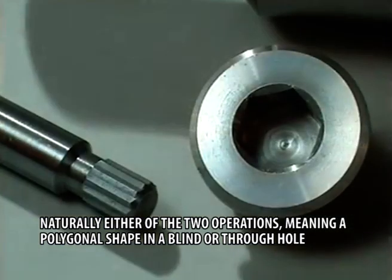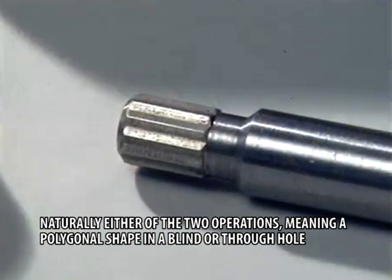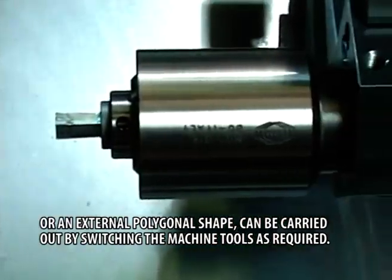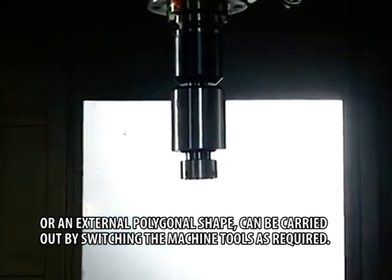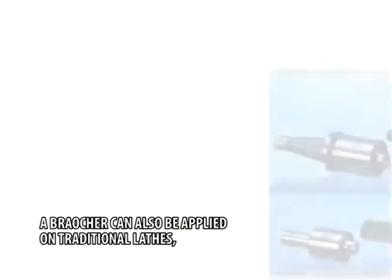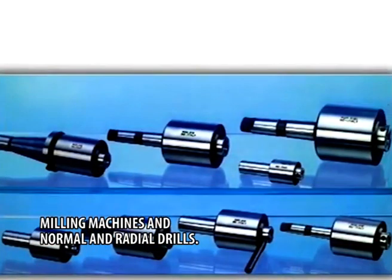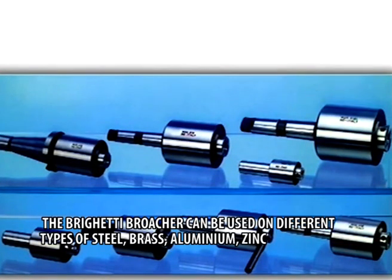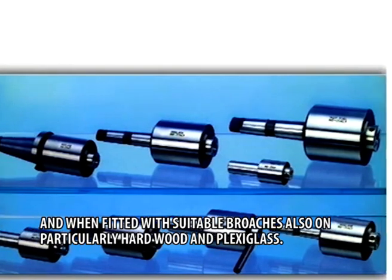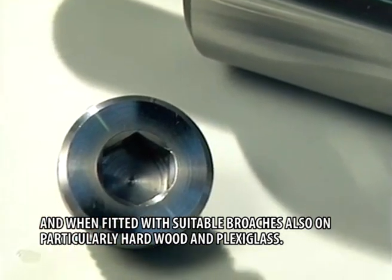Naturally, either of the two operations — meaning a polygonal shape in a blind or through hole, or an external polygonal shape — can be carried out by switching the machine tools as required. A broacher can also be applied on traditional lathes, milling machines, and normal and radial broaches. The Brighetti broacher can be used on different types of steel, brass, aluminium, zinc, and when fitted with suitable broaches, also on particularly hardwood and plexiglass.